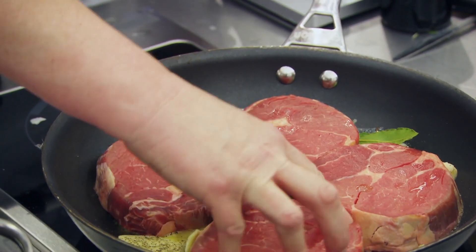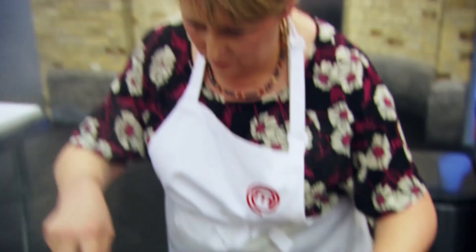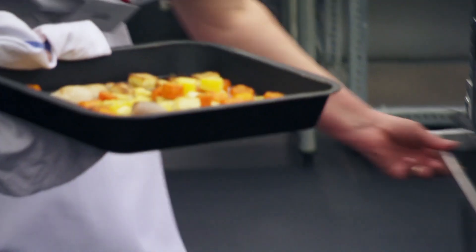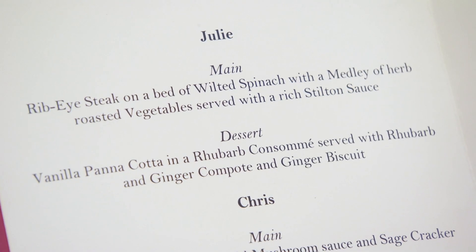Julie, you've only got five minutes. Smells good, Julie. Hopefully the taste is as good as the smell. Julie's serving ribeye steak with wilted spinach and herb roasted vegetables in a Stilton sauce.